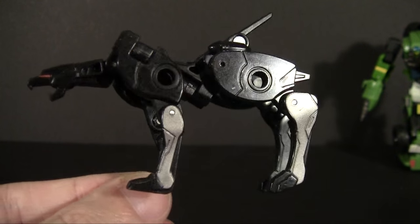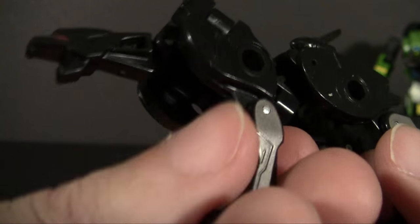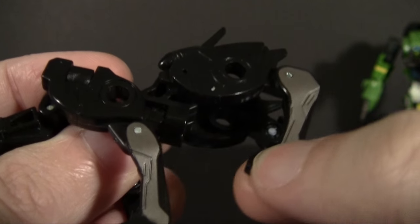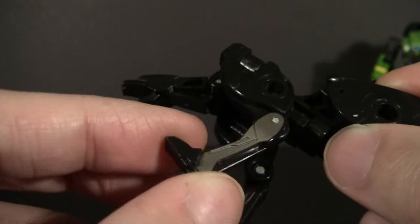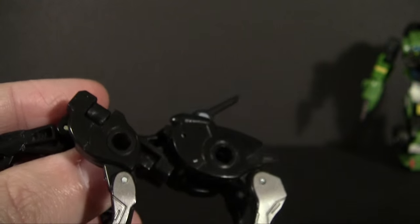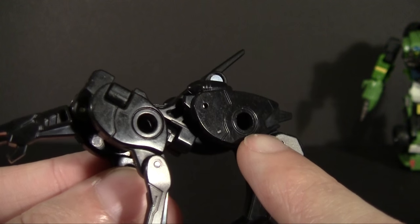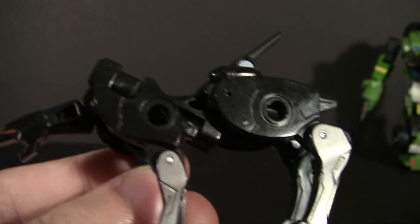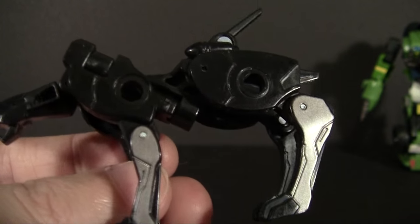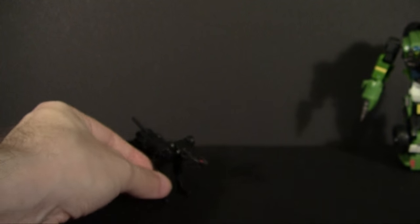For other features, you do have articulation: the neck hinges up and down, and you get a little bit of back and forth around the hips, knees, and front elbows. Not a whole lot, because he's flat-footed no matter what. But for little bonuses, these ports are actually the same size as G1 Ravage's ports — so if you happen to have a G1 Ravage, you can plug his rockets into his hips. That's another cool little feature they didn't need to do, but they did it anyway, and that makes him stand out quite a bit.